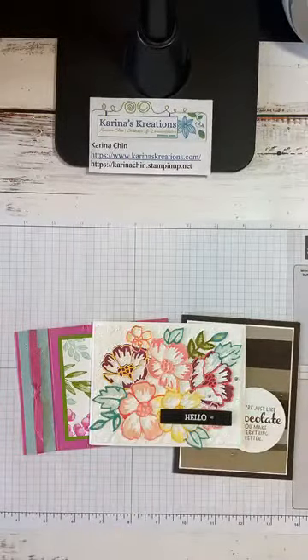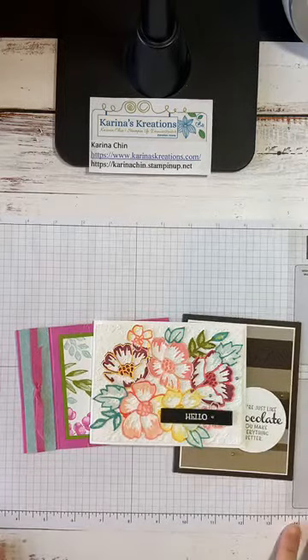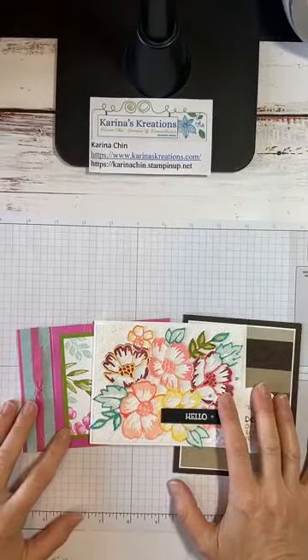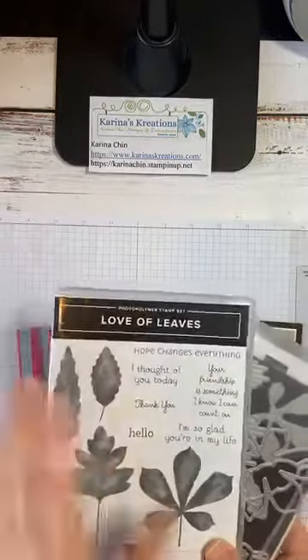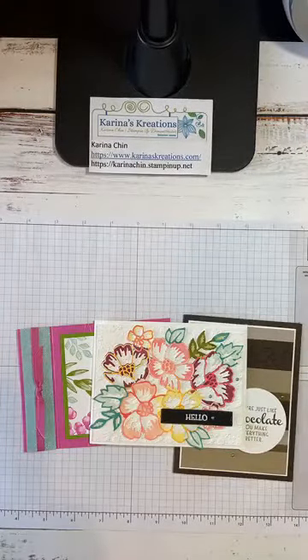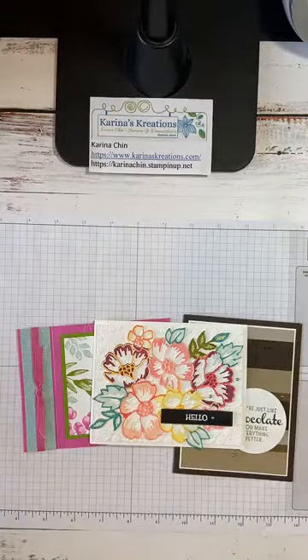I'm also having a Lazy Days of Summer Stamp Camp on Saturday, August 22nd. It's going to be $55 and will include $35 in product, based around two stamp sets: Love of Leaves and Life is Beautiful. I'll be sending out an email about that. If you're not on my email list, you might want to sign up because that's how I advertise all my classes.